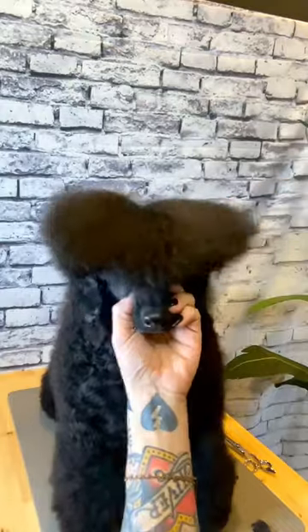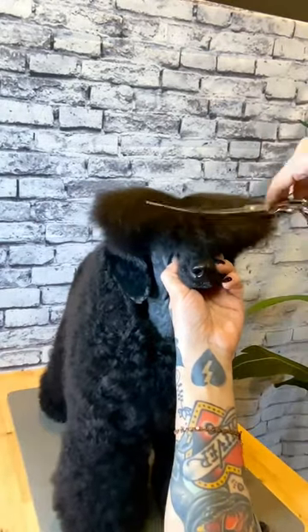To set up my top knot for trimming, I will comb the whole thing forward over the eyes and also part it down the middle.